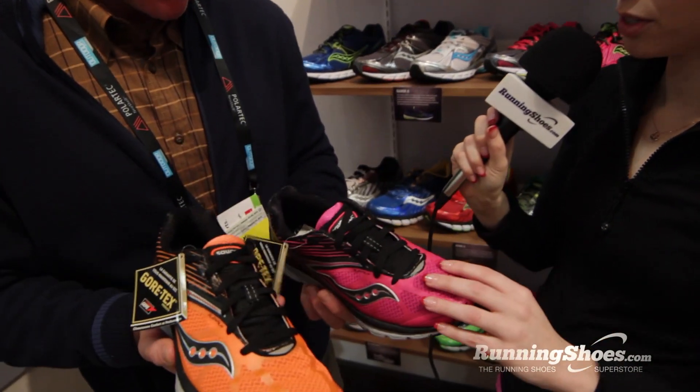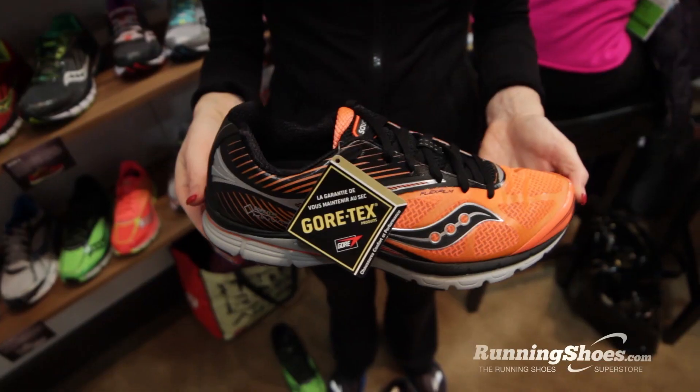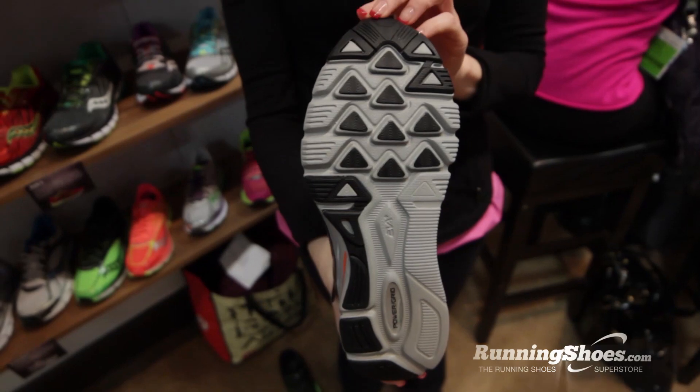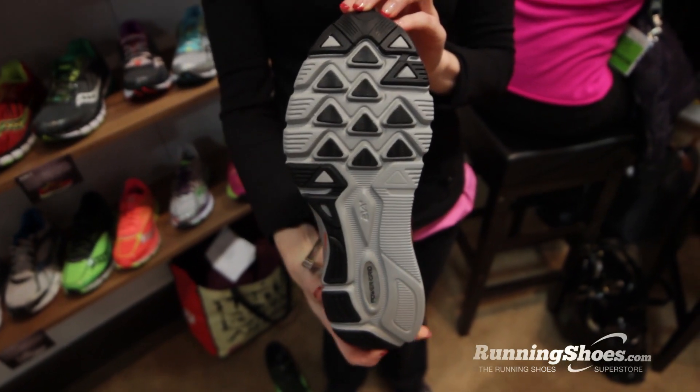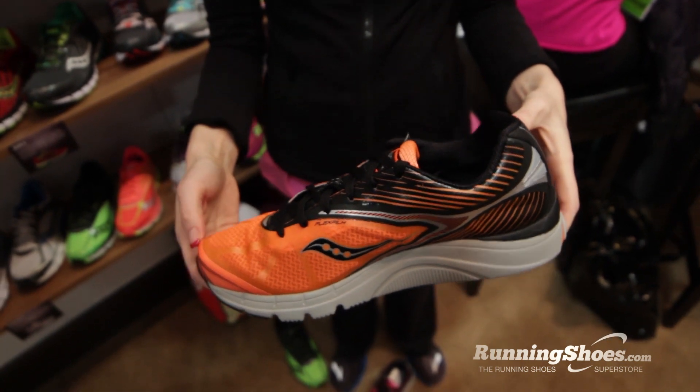And this is the Kinvara 4 Gore-Tex. What are some of the updates from the Kinvara 3 to the Kinvara 4? We've added our Power Grid technology to the heels, similar to the inline version of the shoe. The biggest upgrade for us has been adding the addition of Gore-Tex, so it does have a waterproof story.